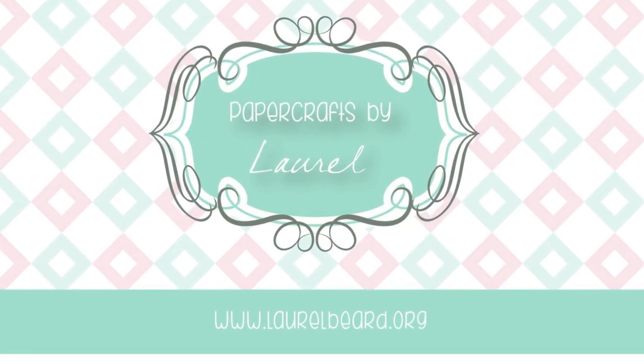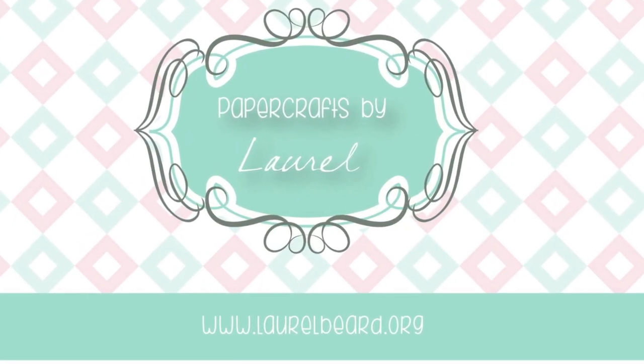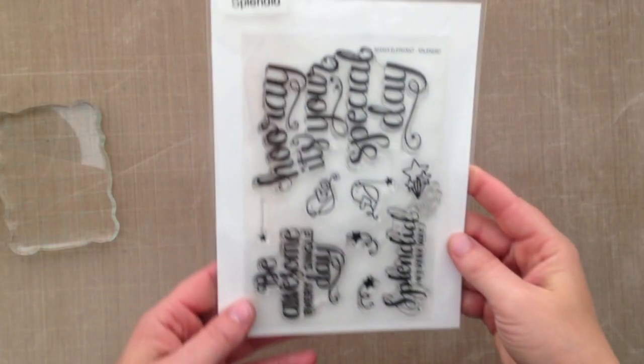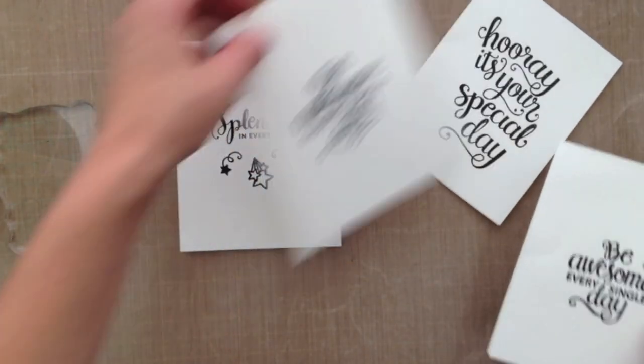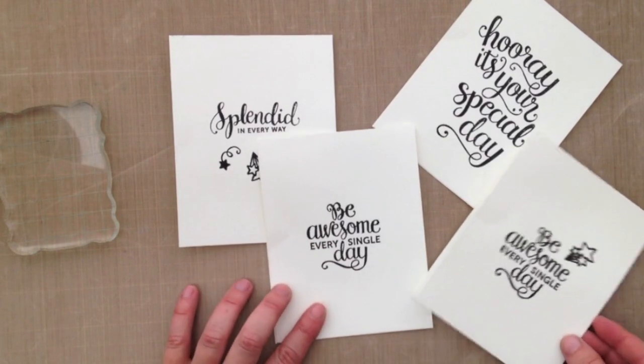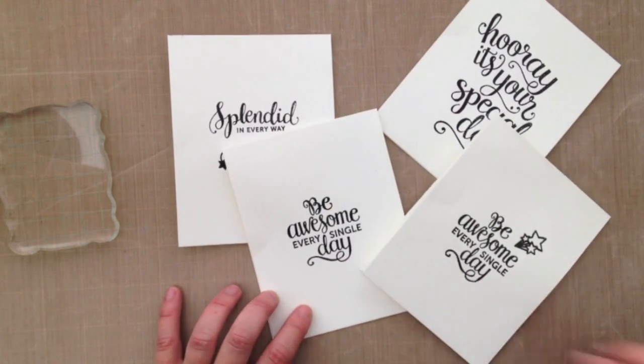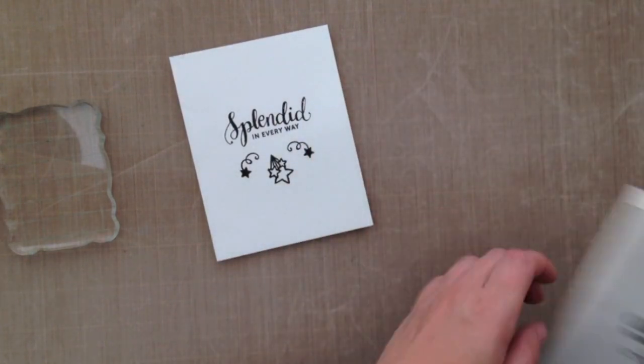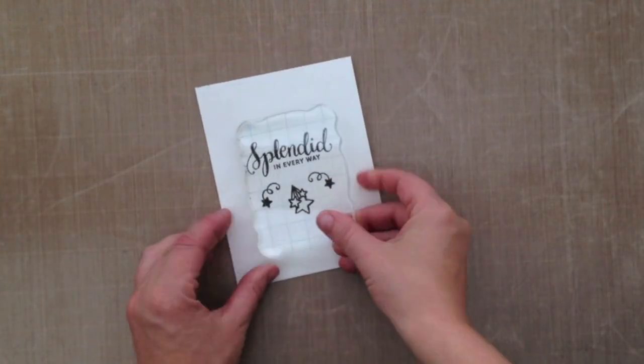Hi everyone, it's Laurel here. Thanks for joining me today. I'm going to be doing some acrylic block watercoloring comparisons in today's video, using some different watercoloring items that I have in stock. All the cards are going to use this stamp set from Mama Elephant called Splendid. I've already cut some watercolor cards — top-folding A2 cards — and heat embossed in black the different sentiments onto the card base, just to showcase the different watercolors.